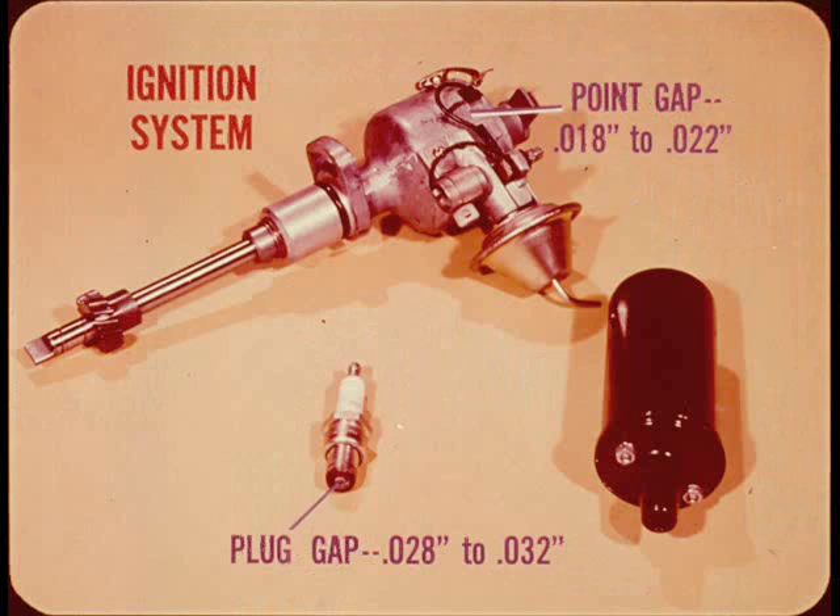The ignition system is the conventional coil and distributor type. The distributor provides automatic centrifugal and vacuum advance. Ignition point gap is 18 to 22 thousandths and spark plug gap is 28 to 32 thousandths.